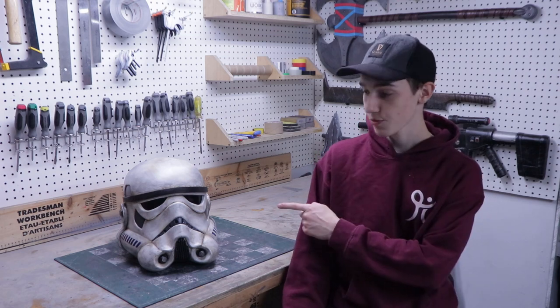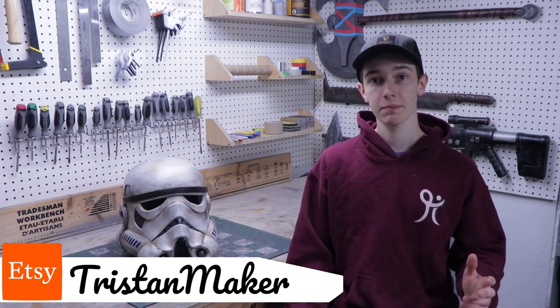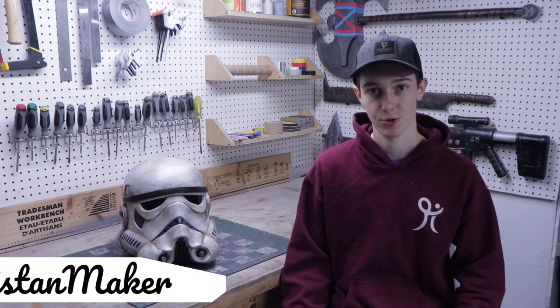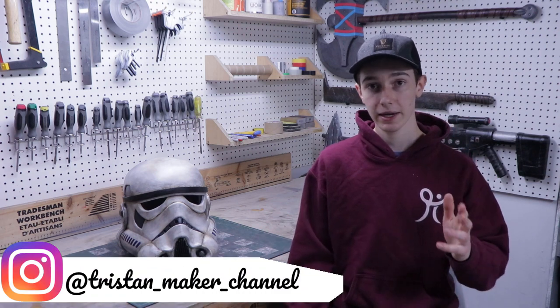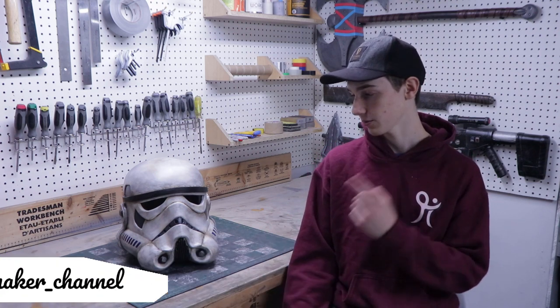Hey everyone, my name is Justin and welcome to my workshop. In this video, I'm going to show you how you can make your own Stormtrooper helmet completely out of EVA foam. This build is surprisingly easy, so if you want to follow along, the templates are available over on my Etsy store. Make sure you watch the whole video because you might learn something new, and at the end there's going to be an epic B-roll of the final result.